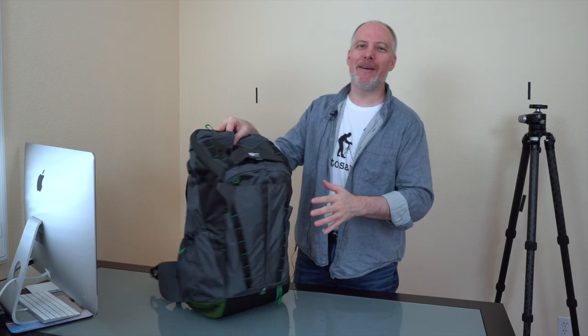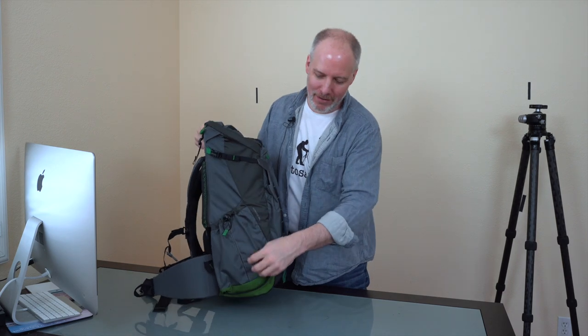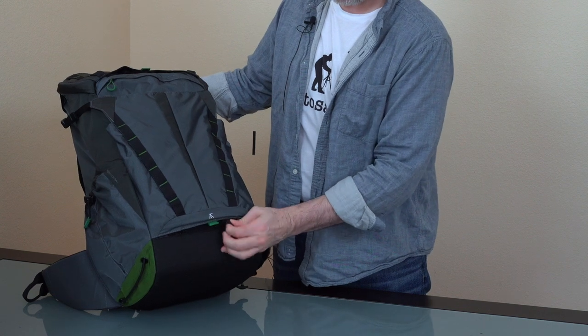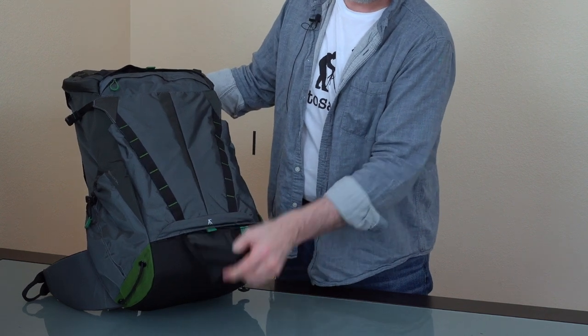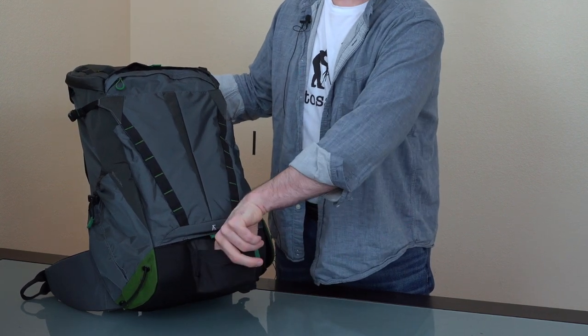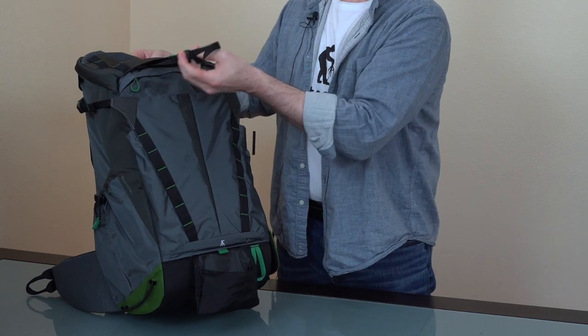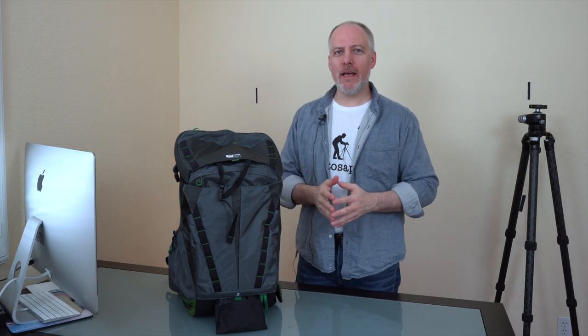On the side there's a sleeve for a water bottle, or you could use it to side-mount a tripod. There's also a different tripod mount for something straight in the back — that's how I prefer to do it. Down at the bottom there's a little flap to put the leg of the tripod, and up top there's another strap to go around the top of the tripod, so you can carry it centered on the back — a little more balanced weight-wise than carrying the tripod on the side.